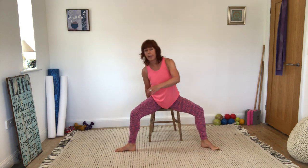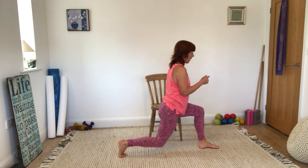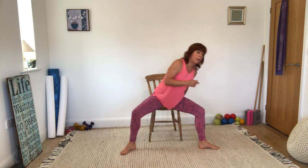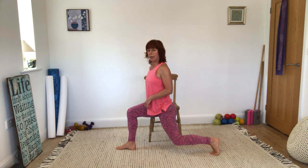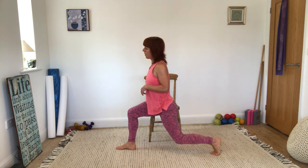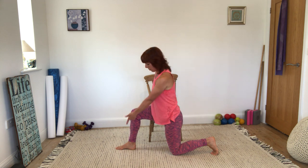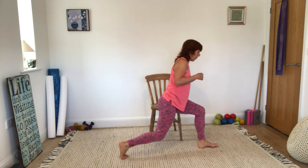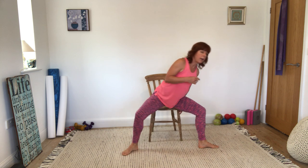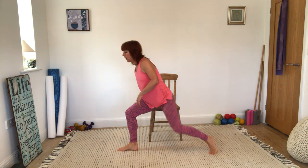Legs are nice and parallel. Then open up again. Let's do two more of those — drop the knee in, swap to the other side, and opening out. Just making sure you're breathing all the way through. When you're here, it's a really nice way of getting into a perfect lunge position without any stress on the knees because you're supporting your weight on your hand.